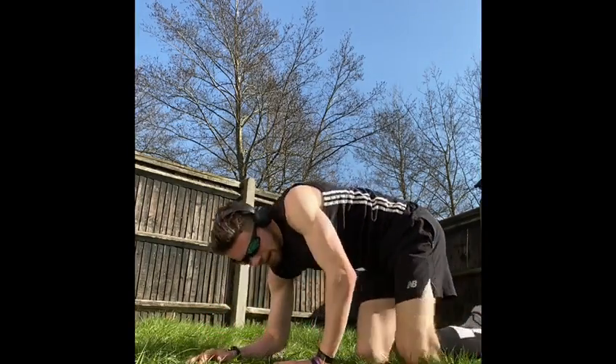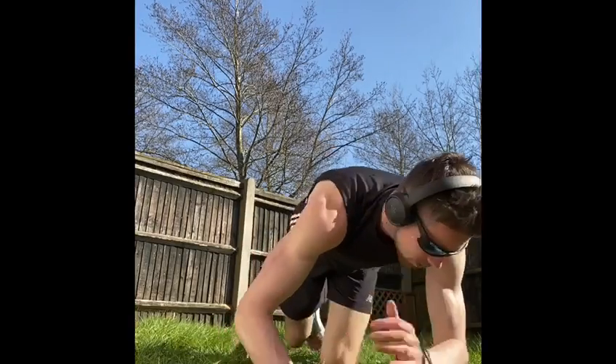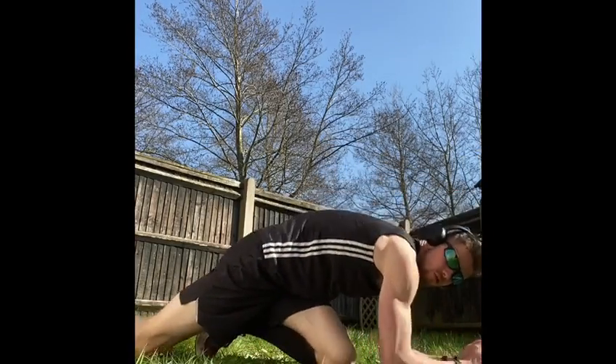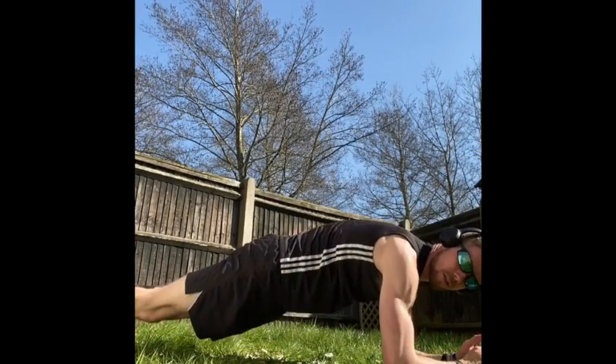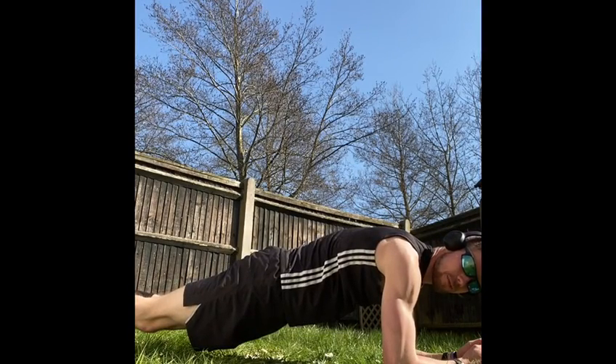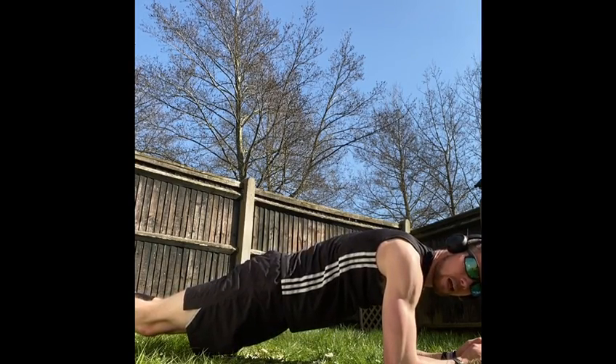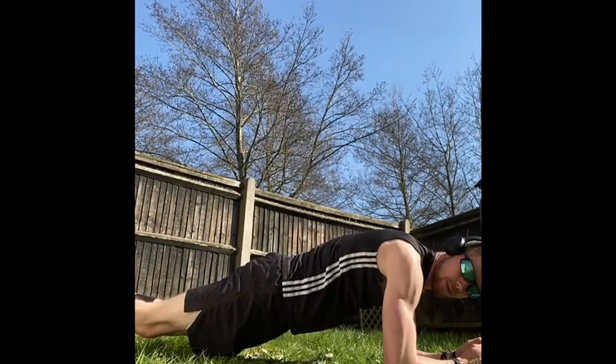Last but not least, a total burnout hitting all of it — a general plank. Come down onto your forearms into a plank. Keep a nice straight back the whole time. This targets everywhere — it's a full body hold, targeting your shoulders, obviously your abs, into your lower back, glutes, and some quads as well.